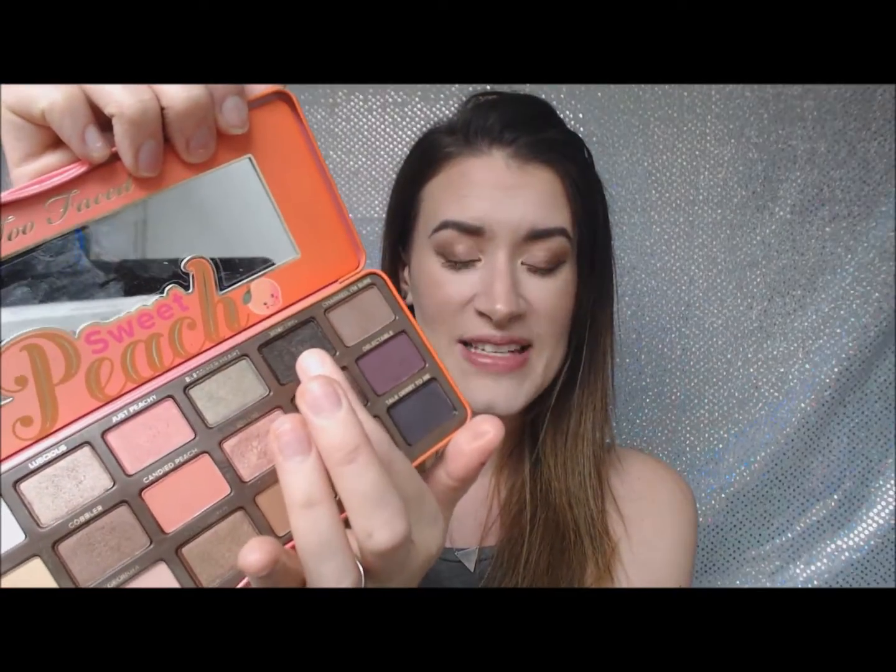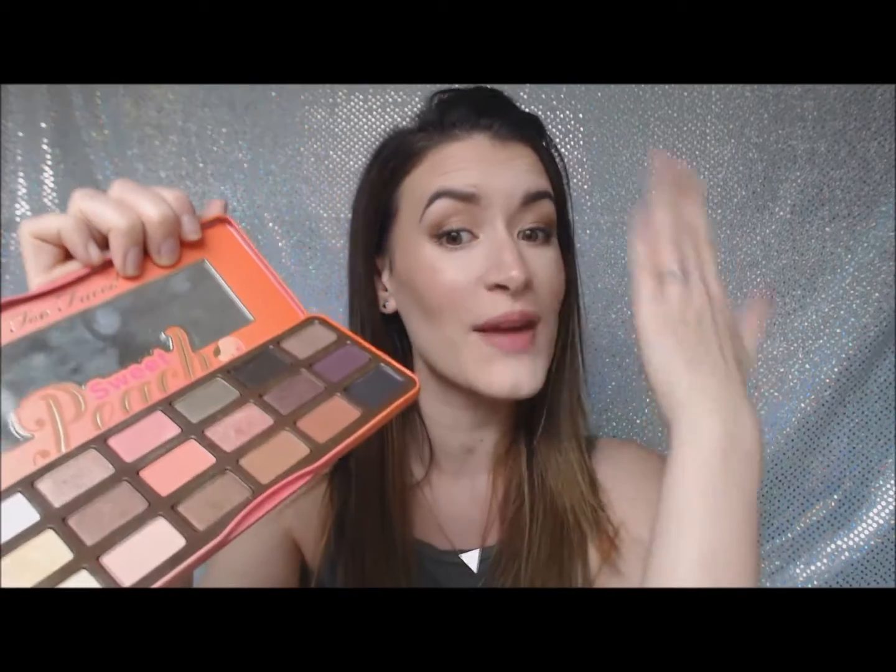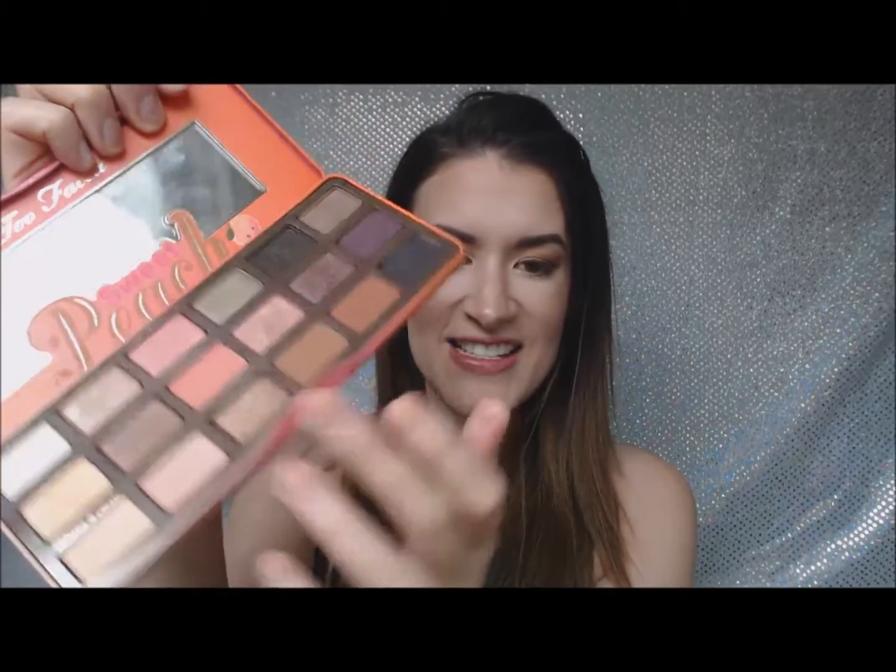For my eyebrows I used the shade Temptoon, which is this amazing kind of black with flecks of brown in it, so it's perfect for the brows when you've got my shade of hair. For my bronzer I went in with Caramelized, which is a really awesome, highly pigmented brown. I needed to work that out for my bronzer, and then I'm skipping on to my blush.